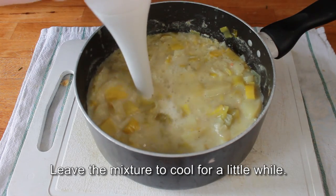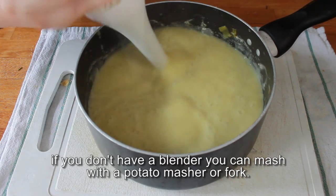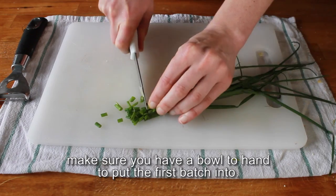Leave the mixture to cool for a little while, then blend to a purée. If you don't have a blender, you can mash with a potato masher or fork. If you have to blend the soup in batches, make sure you have a bowl to hand to put the first batch into.